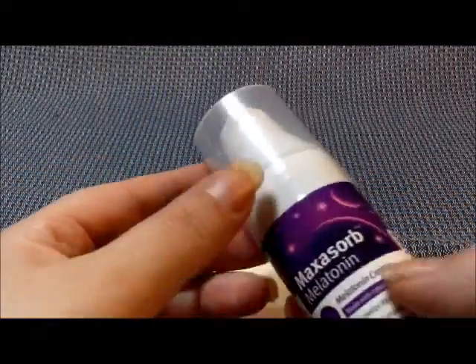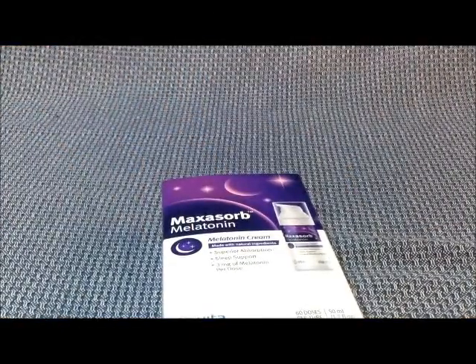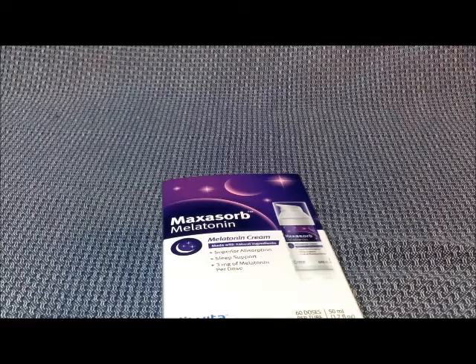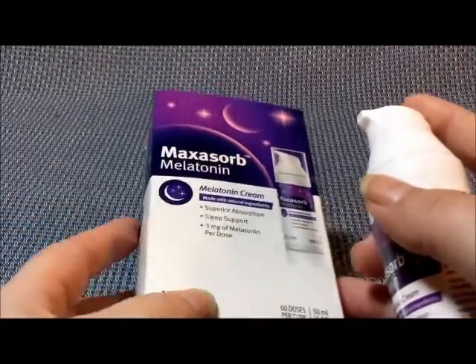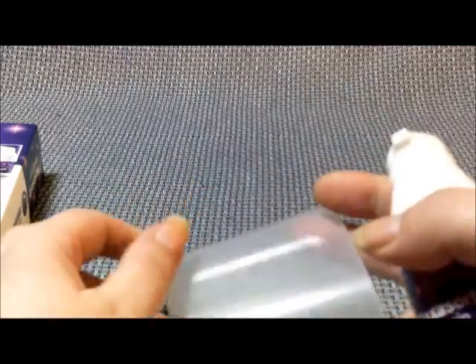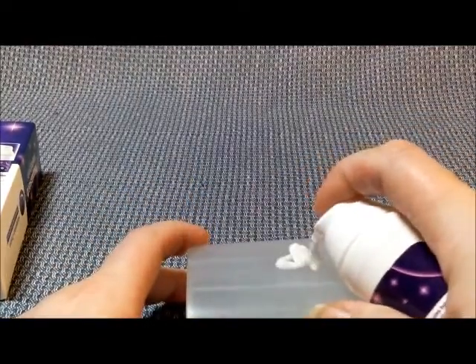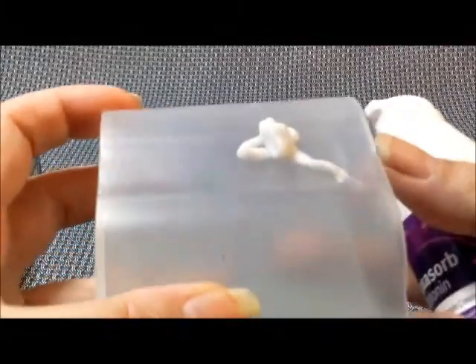But this is it here. I'm not going to rub it on because I'm not ready to go to sleep yet. I'm kind of unprepared, so we'll just drop it on this here. This is how much one pump is — there you go.